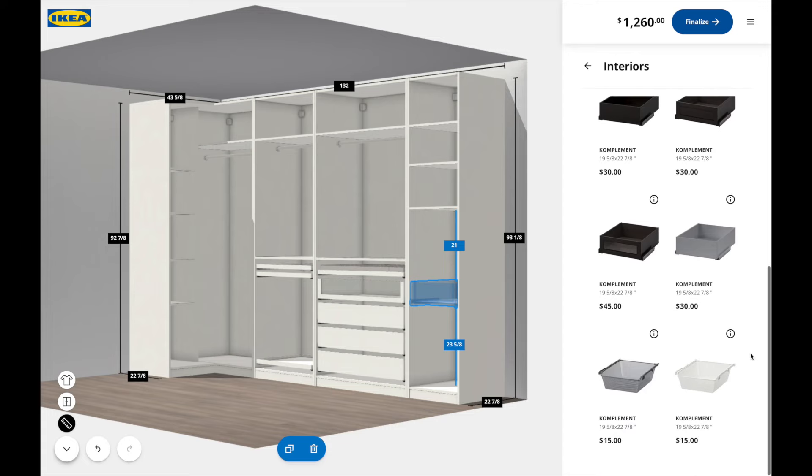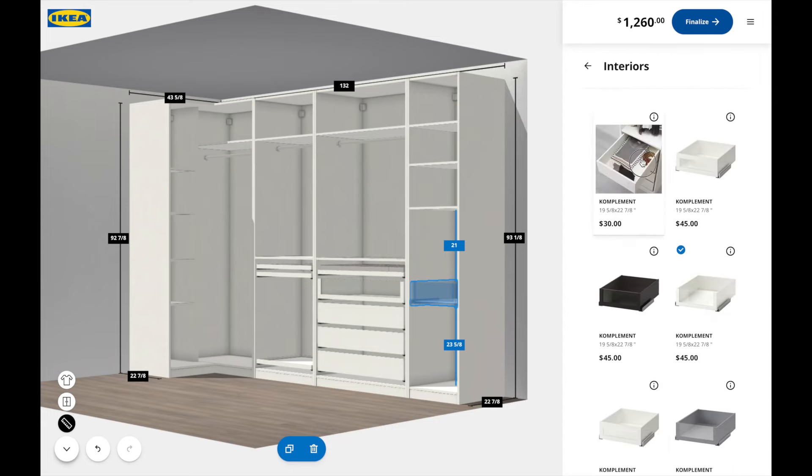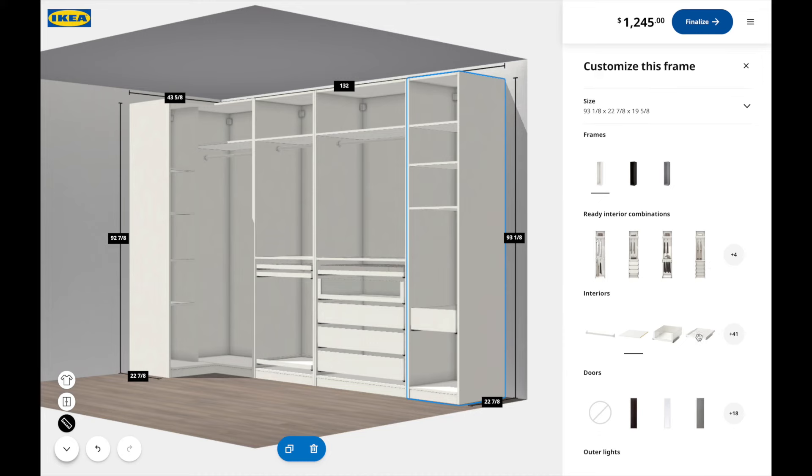This is basically what the plan is for my PAX system, and I think it turned out really, really good. I'm happy with my design.